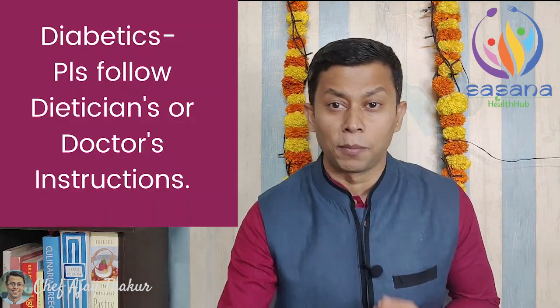Agar aap diabetic hain, then you must follow your dietician's instructions. Just be mindful of what you eat — soch samajh ke khaayen — aur Diwali ka bharpoor anand uthaayen. And if despite your best efforts you couldn't control your temptations, don't worry! I will be back with another video to let you know how to burn off those festival calories.